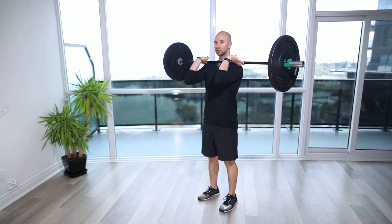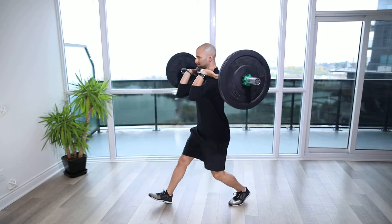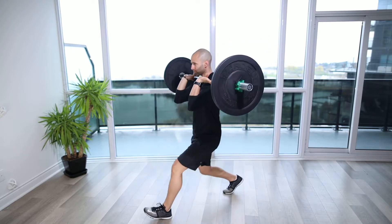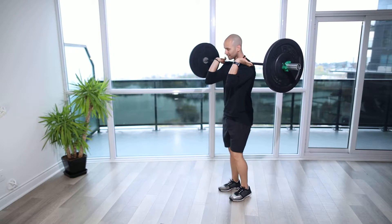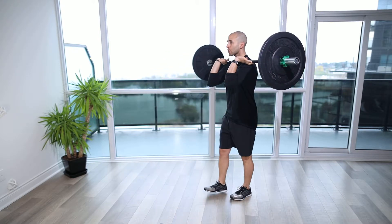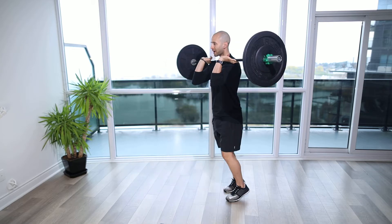Barbell Front Rack Explosive Forward Lunge. For this exercise, what we want to focus on is stepping one and a half times forward, loading that leg a little bit quicker than we usually would, dropping down and exploding up, being really powerful with that drive — coming down and driving up.